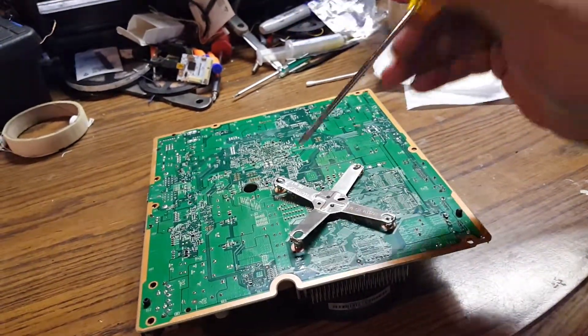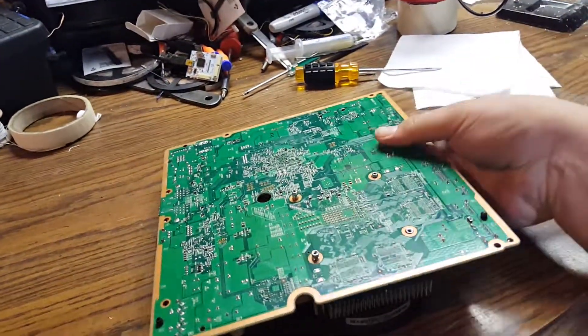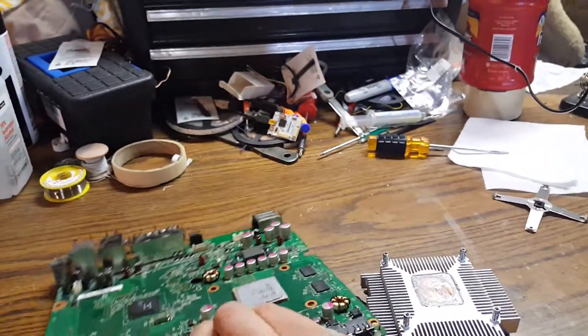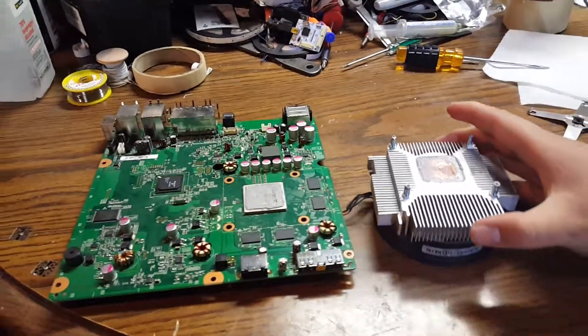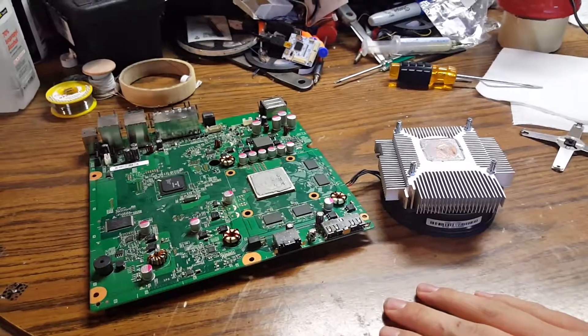You want to get about two on the same side like this, and then you can take it and just twist it and it comes right off. I hope that helps some of you guys, save you some time, and good luck.